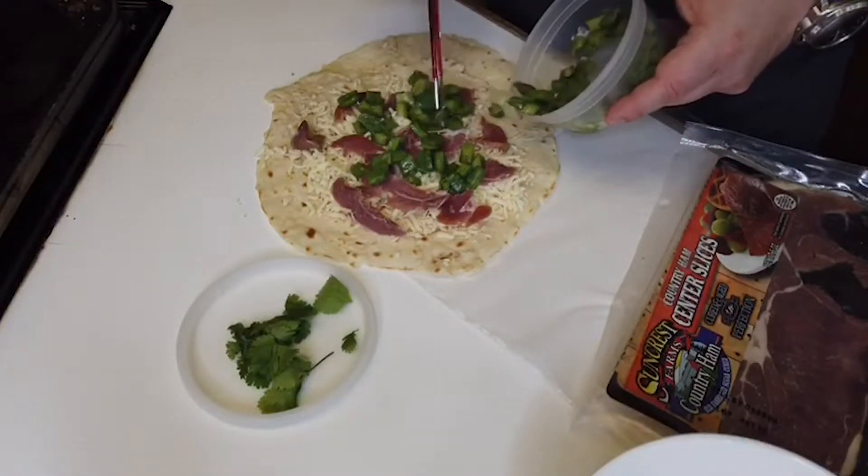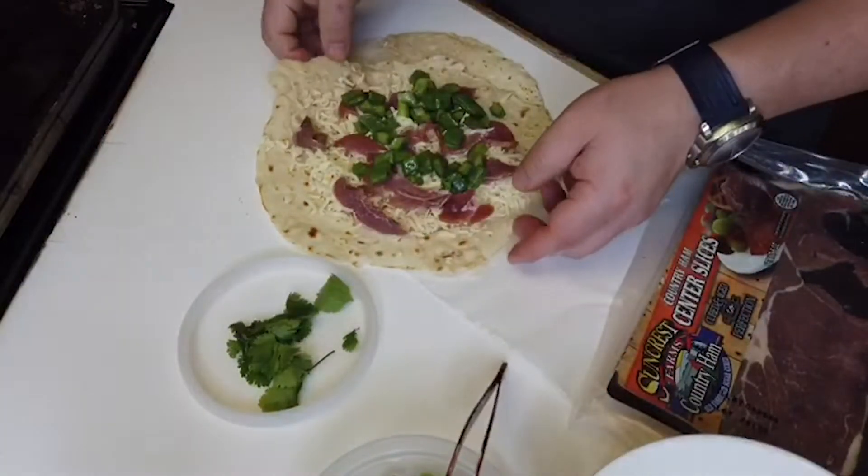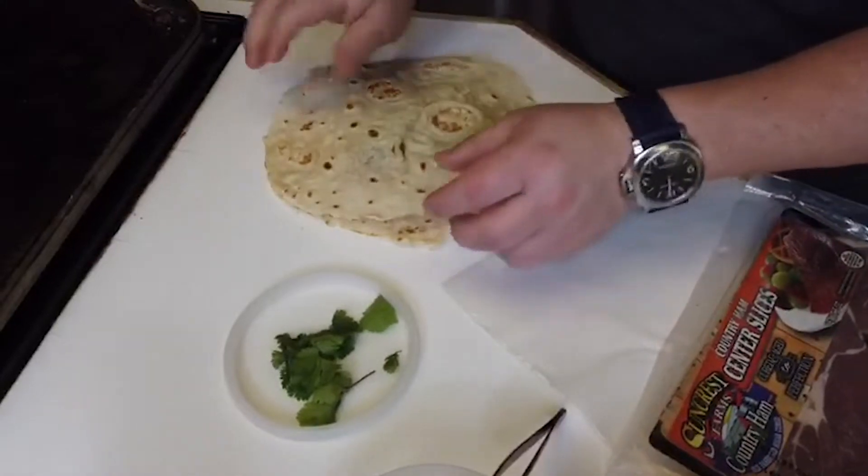Now I'm gonna take some of my cactus and put it in there — that's gonna add some crunch. And then I'm gonna take the other flour tortilla and put it on top.